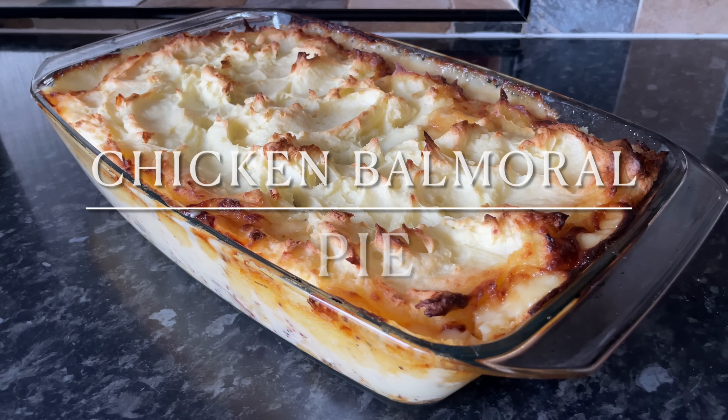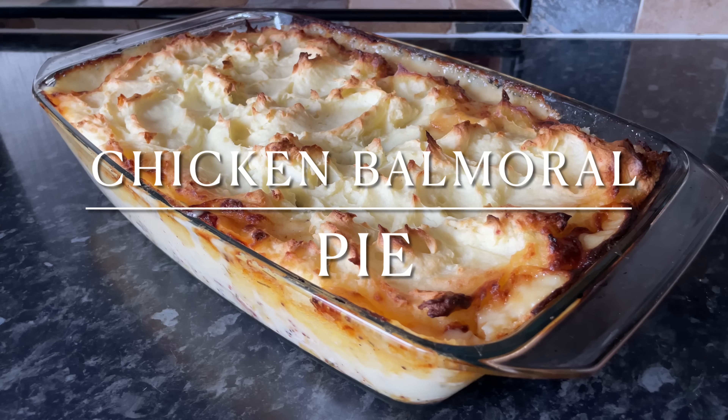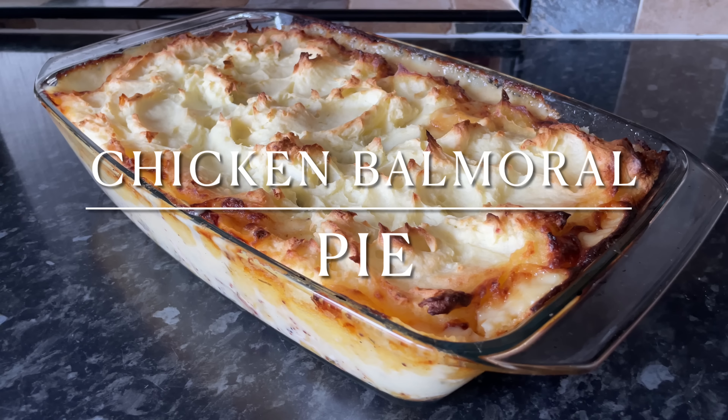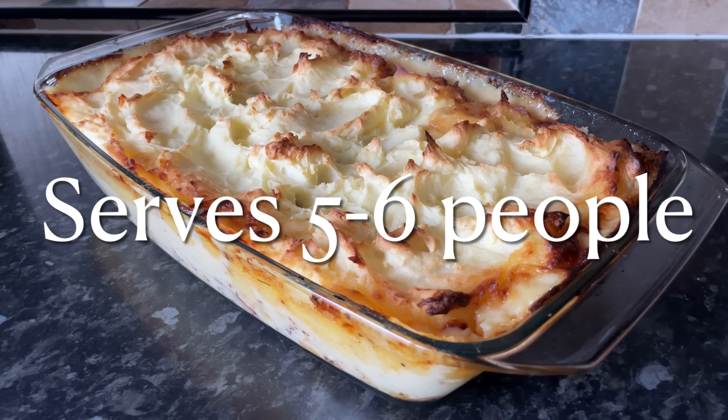Well hello there folks, how are you? It's lovely to see you again, so thank you very much for coming over just to check out this wee recipe. I hope I find you very well indeed. As you can see, I've made this amazing chicken Balmoral pie. This is typically made with a pastry top, but